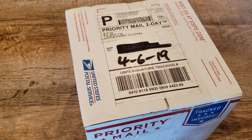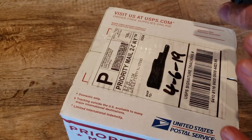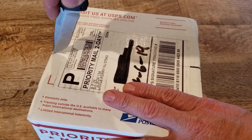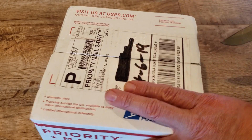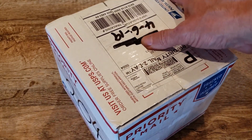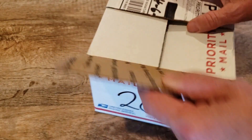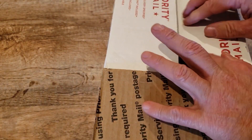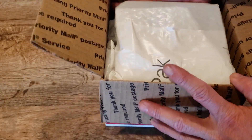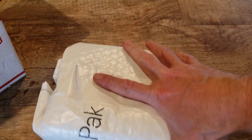Hi guys, welcome to the channel! This is kind of a spur-of-the-moment unboxing. I received this in the mail yesterday and got super busy, didn't get a chance to look at it. This is gonna be a super quick unboxing — I've been looking at one of these for a while and just haven't pulled the trigger on it, but I did this time and I think I'm gonna be pretty happy about it.